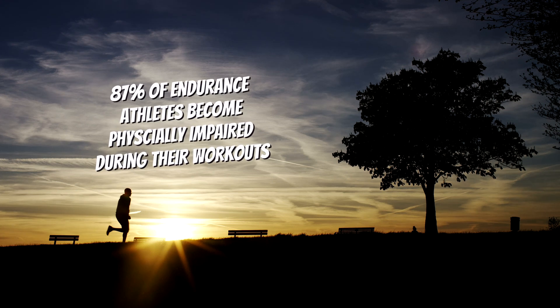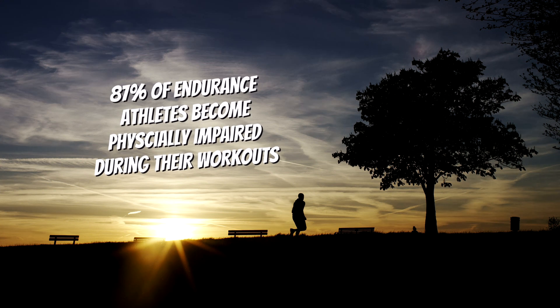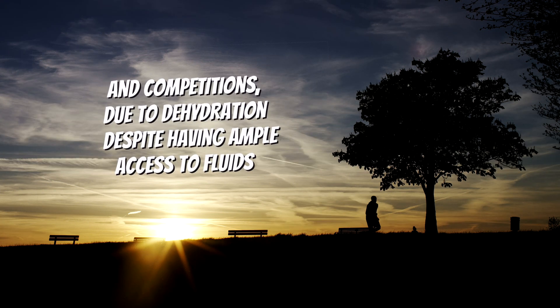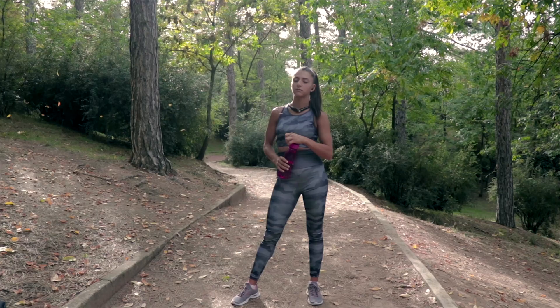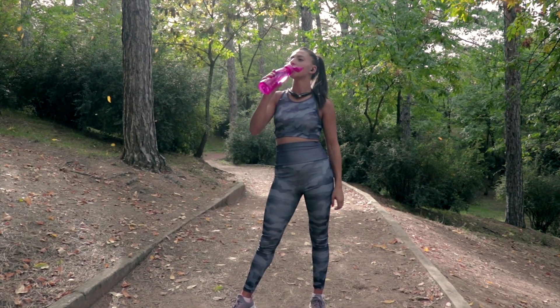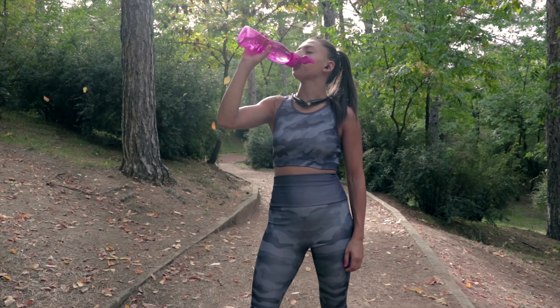Studies have shown that up to 87% of endurance athletes become physically impaired during their workouts and competitions due to dehydration, despite having ample access to fluids. Considering that the rate at which we lose fluids and electrolytes varies significantly from one person to another, this really shouldn't be surprising, especially considering that there haven't been any super convenient ways to track this — and certainly not in real time.